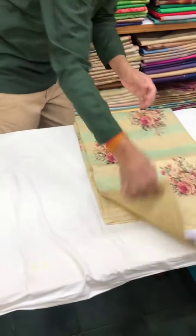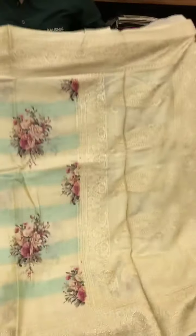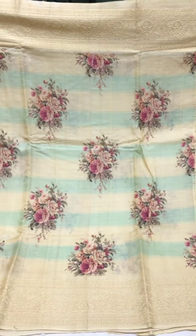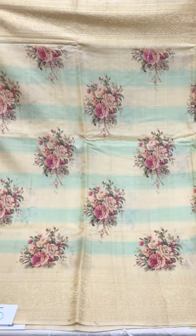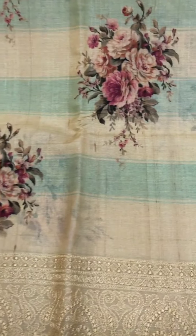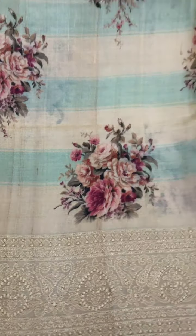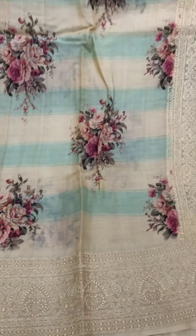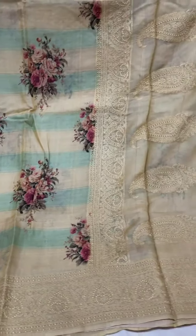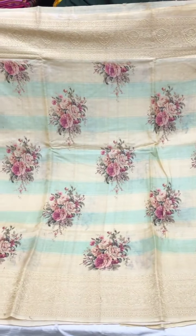Moving on to the last variant in this category — this one is slightly different from the previous sarees. You can see these horizontal lines and panels that go through the body of the saree with digital prints, flowers, and a thread work border and pallu. This one's also priced at nine thousand four seventy.